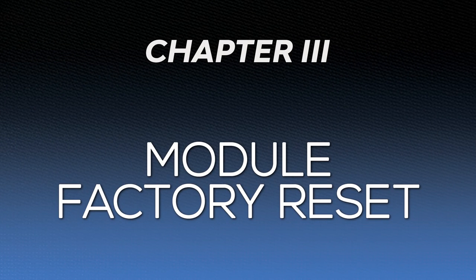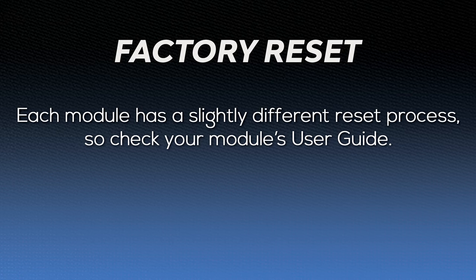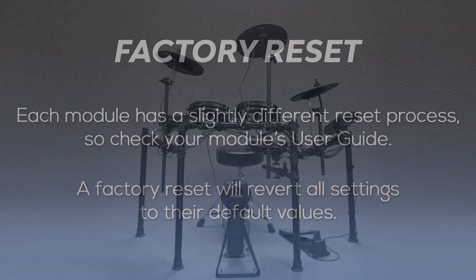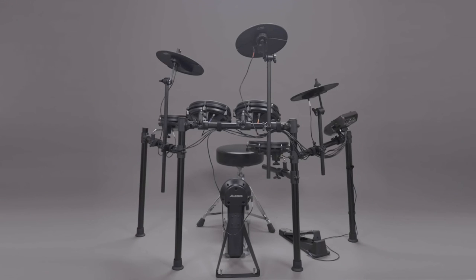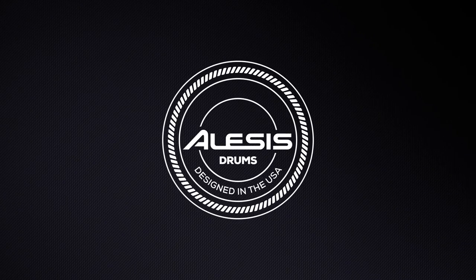If none of these troubleshooting methods solve the issue you're experiencing, try performing a factory reset on your module. Each Alesis drum module has a slightly different process for doing this, so refer to your kit's user guide for precise instructions for your module. Keep in mind that performing a factory reset will cause all previously adjusted settings to be reset to their factory values. To learn more about drum triggering and trigger settings for Alesis drum kits, check out the other videos in our Alesis support playlist. For more information and further support, head over to Alesis.com/support, where you'll find the Alesis knowledge base and a portal to reach out to the Alesis technical support team. Thanks for tuning in, and enjoy jamming out on your Alesis electronic drum kit.